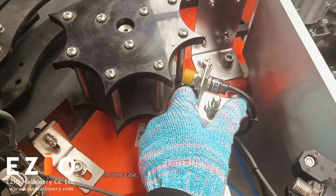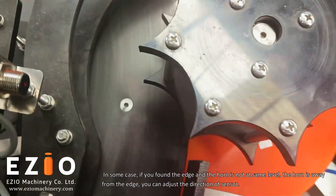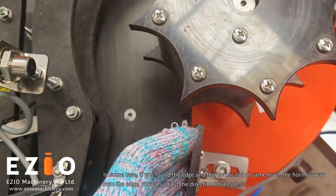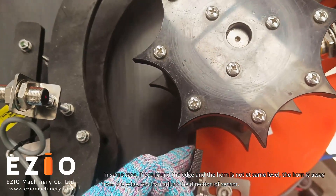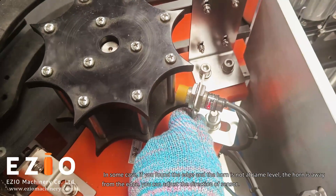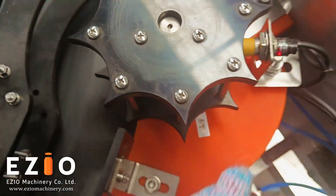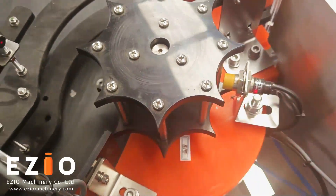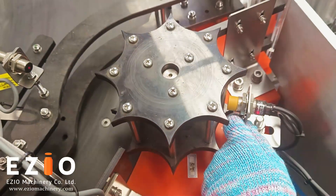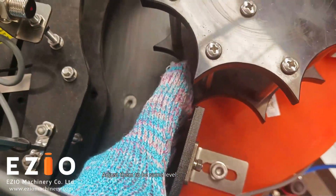In some cases, if you find that the arm and the edge are not at the same level — the arm is away from the edge — you can adjust the duration of the sensor. It adjusts the 2V stand level.